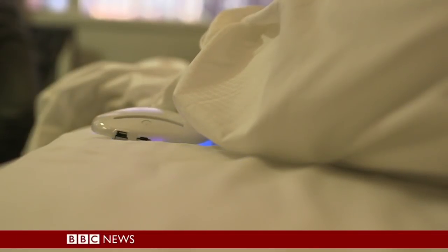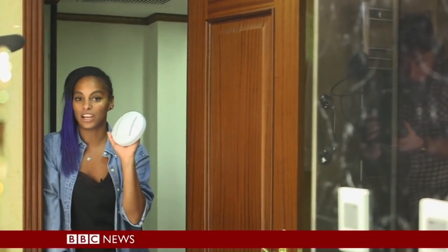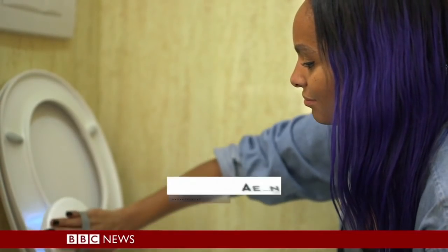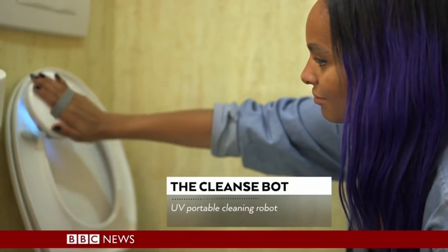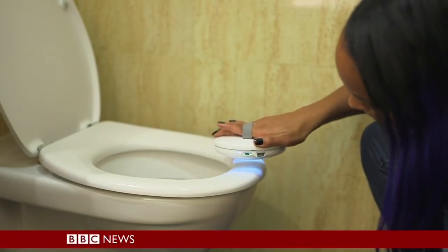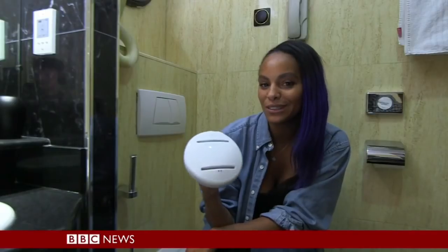You can also put it into handheld mode to sanitize objects like light switches, pillows, and the TV remote. At full price, the Cleanse Box costs £199, but currently there's an early bird deal for £76.